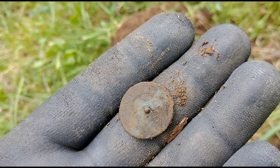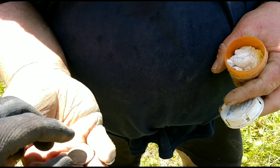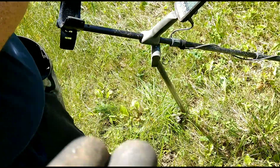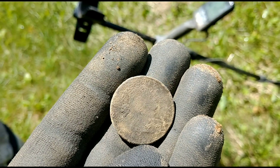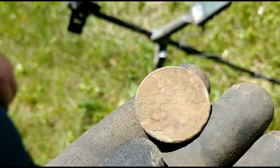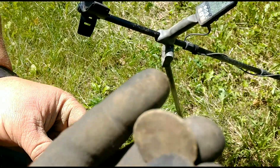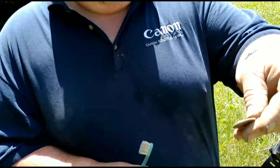First button of the day. So Jim's over here — like I said earlier, he found a large cent. That happens to be a draped bust large cent, very cool. Those are dated late 1700s to early 1800s. Good job Jimmy, that's really cool — way to go buddy!